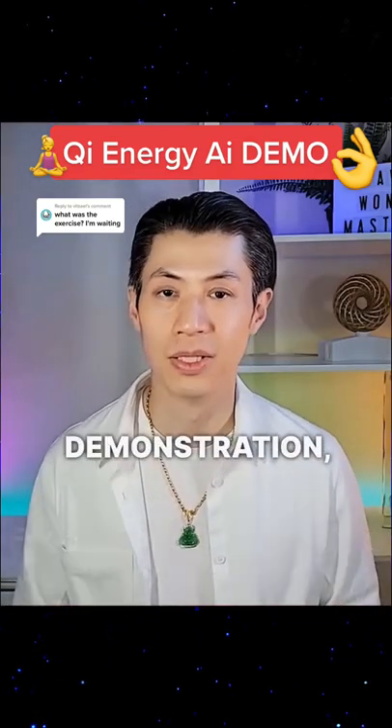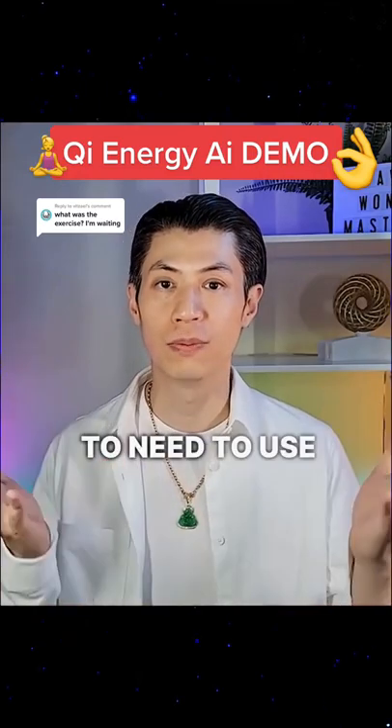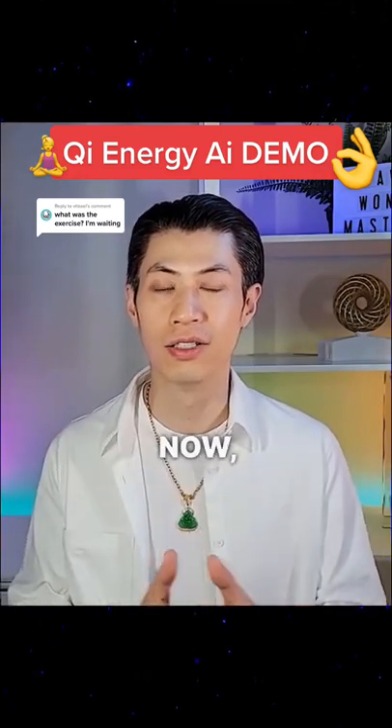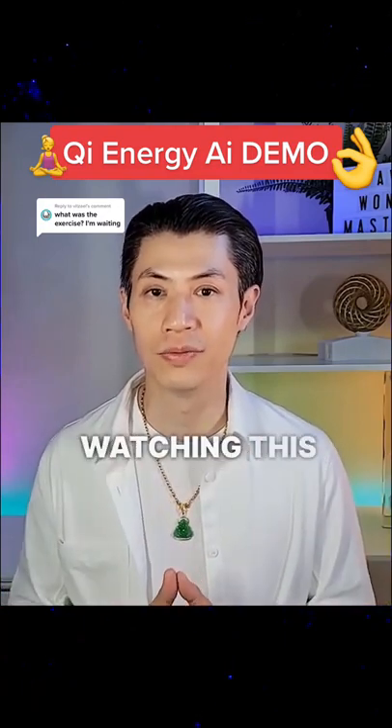I'm gonna give you a live demonstration. Just follow these instructions very carefully right now. You're gonna need to use both of your hands, so if you're holding the phone right now, just put it on the surface so that you can free up your hands. I'm gonna give you a moment to do that right now as you keep watching this video.